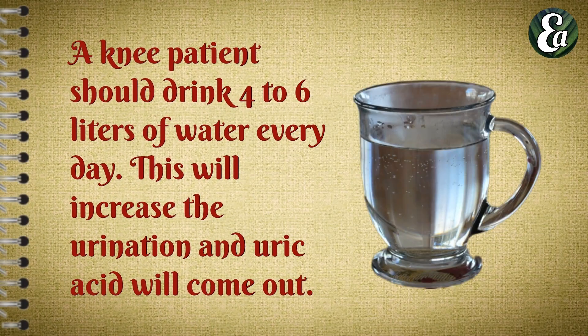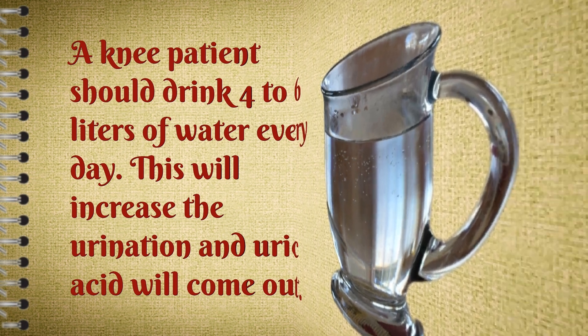A knee patient should drink 4 to 6 liters of water every day. This will increase urination and uric acid will be flushed out.